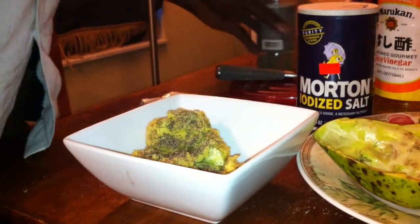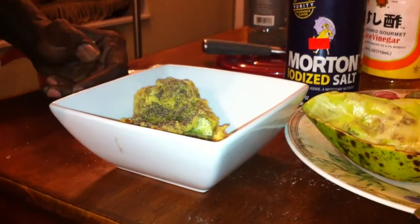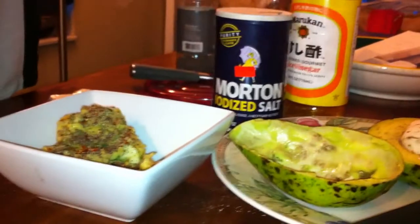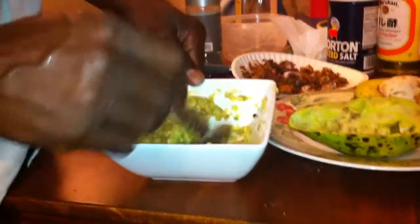If you want to add tomatoes, you can — I don't have any so we're not going to add any. Add some red pepper flakes to give it a little bit of a kick. Now all we're going to do is blend it. Our guacamole is ready.